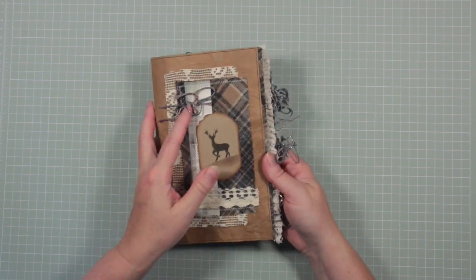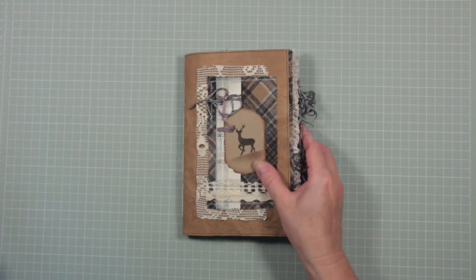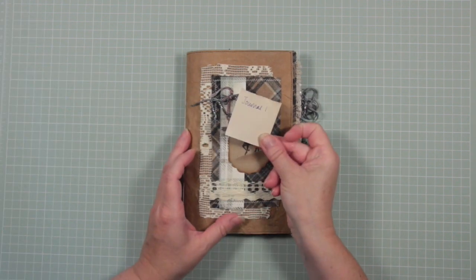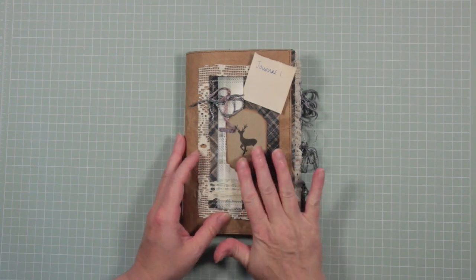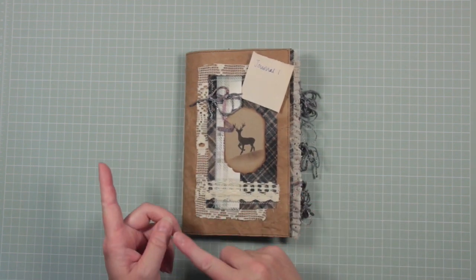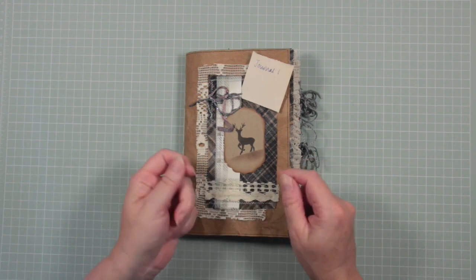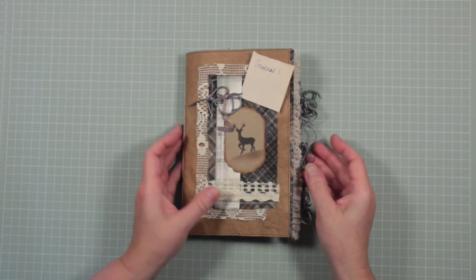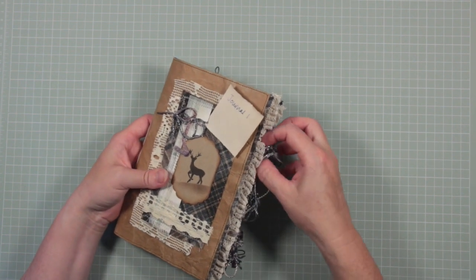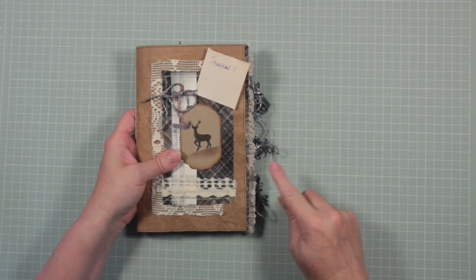And that is the end of that journal — I'll call that journal one, so if you're looking for it on Etsy that's how it will be listed. Now I'm going to do a flip through of the other two journals with some music. You'll see how similar they are but also some of the differences, including some different charms on some of the tags.